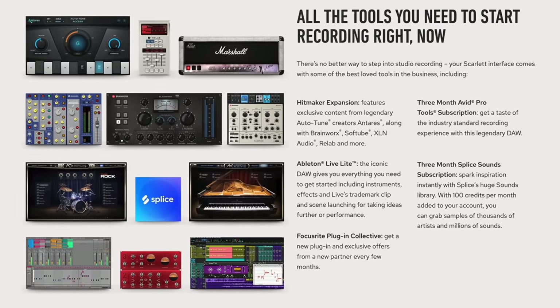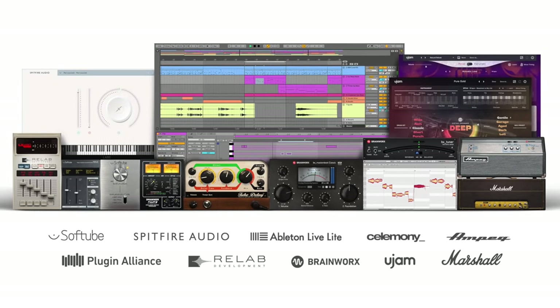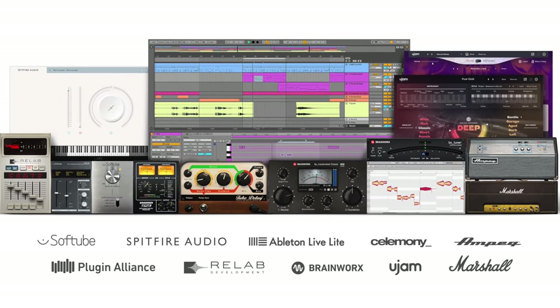In terms of software, both devices come with DAWs, soft tube plug-ins, loops, and sample libraries. A plus for the Scarlett is you get Addictive Keys, which is probably my favourite piano sampler. A plus for the Volt is a collection of Brainworx plug-ins and Melodyne, which is the industry standard tuning software.